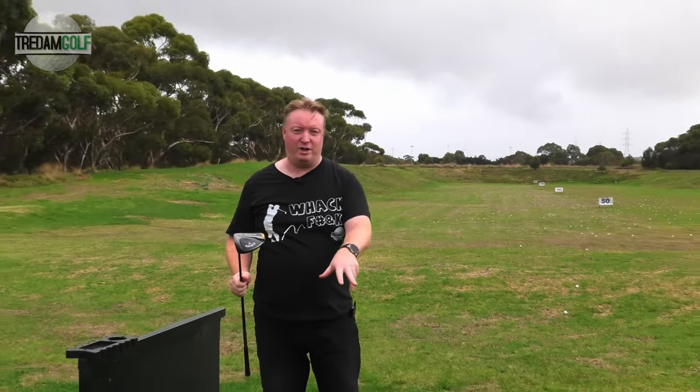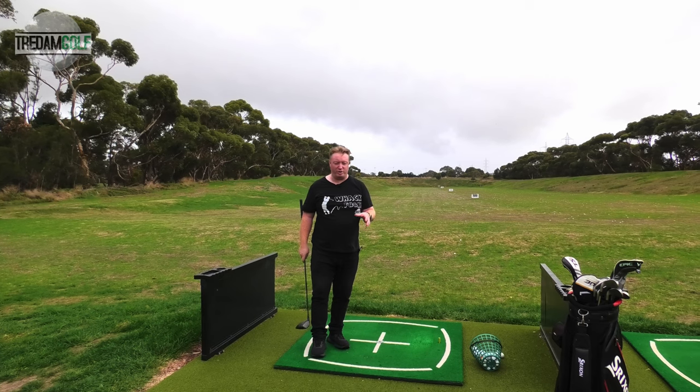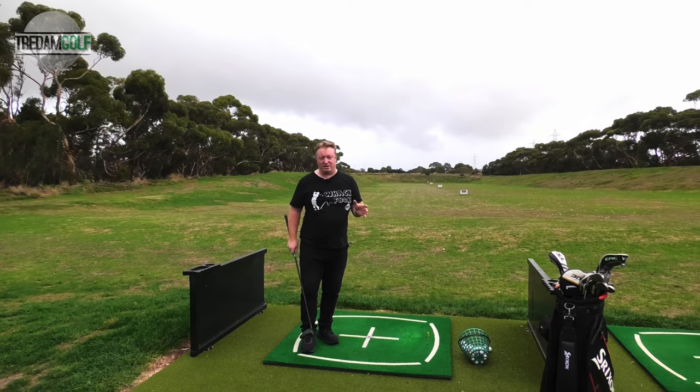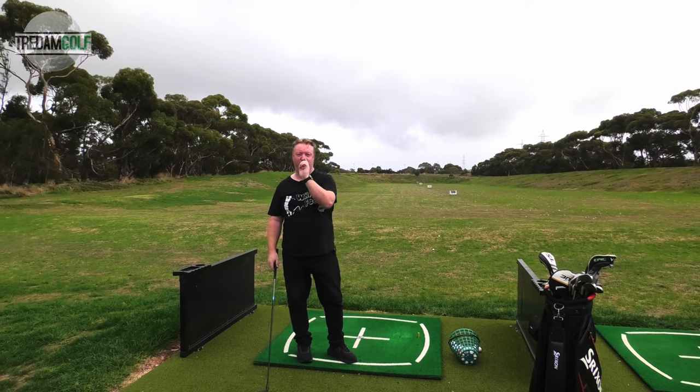Some of your premium ranges will now have TopTracer technology built in, but if you're going to a range that doesn't, or you're just hitting it out in the paddock, it's really great value. I think you get about two to three hours of battery life out of the Rapsodo, which is really good — because at two hours of hitting golf balls, you're going to be exhausted anyway. Alright, we're going to head back to the house and finish this review off.